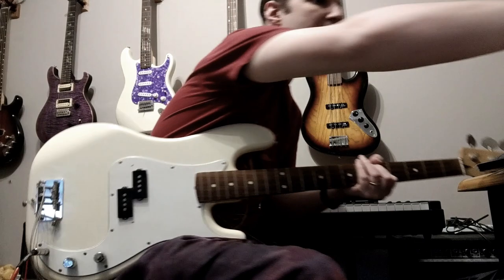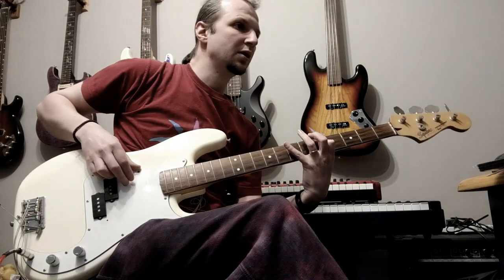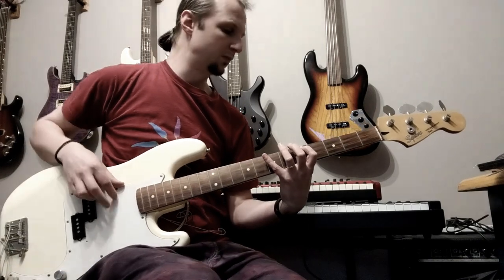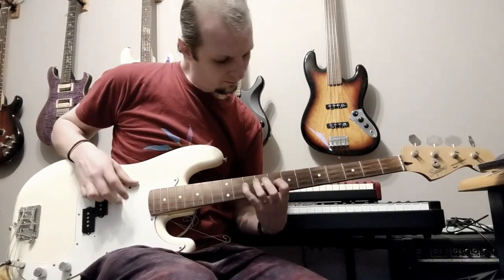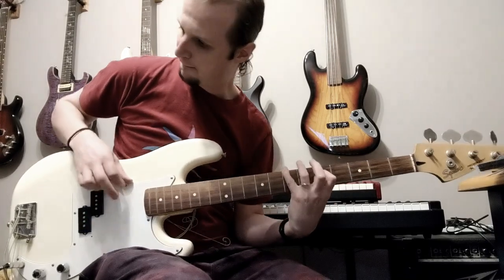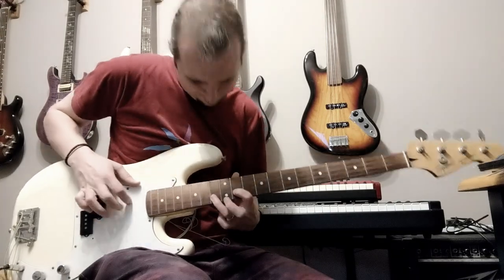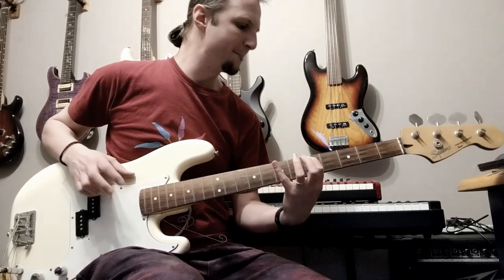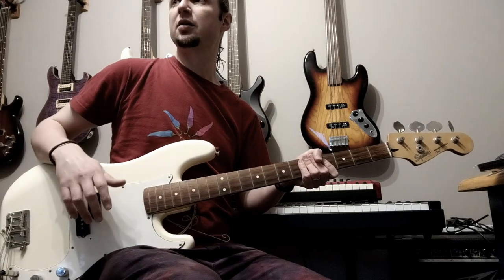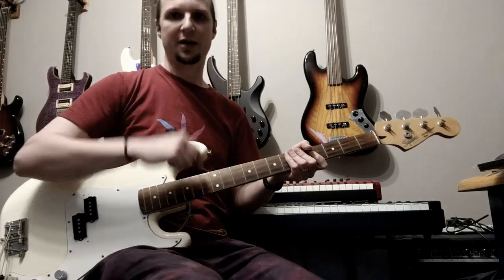I'm always a bit finicky about tone, but yeah, okay. Ready? Sure. Good enough? Fucking shite. Can you fix that in the mix? No. Do it again. Okay, I'll give it another take. This might take a while. Okay.